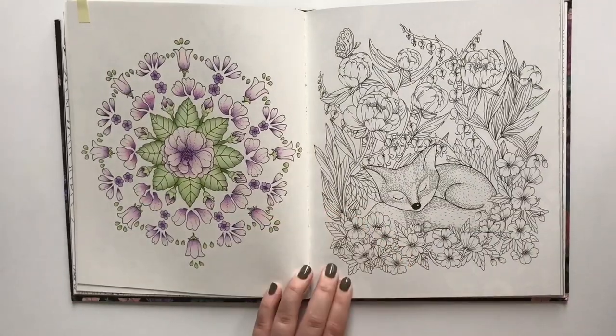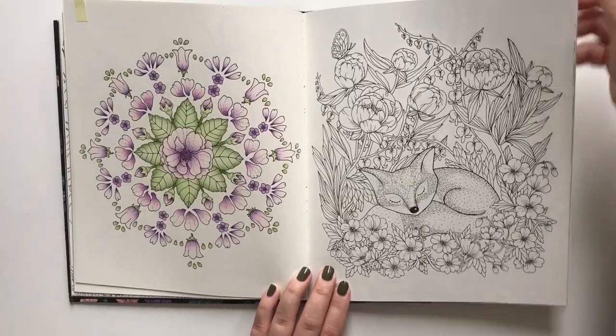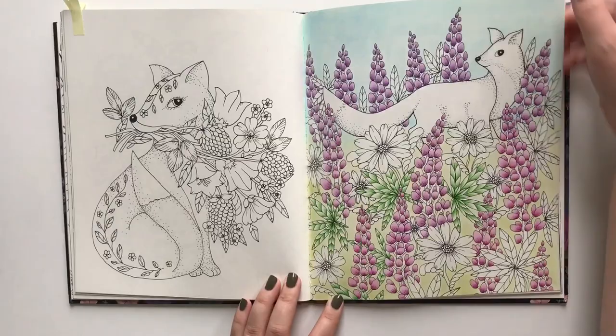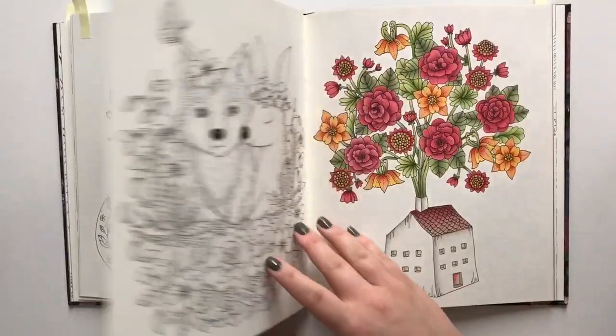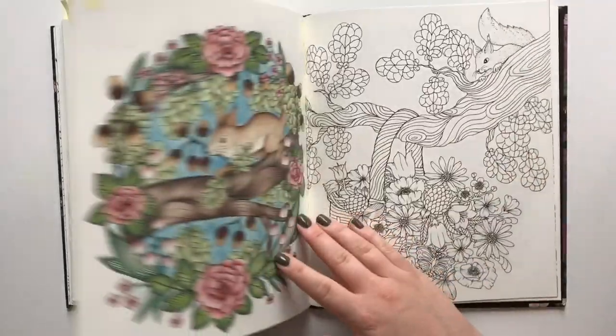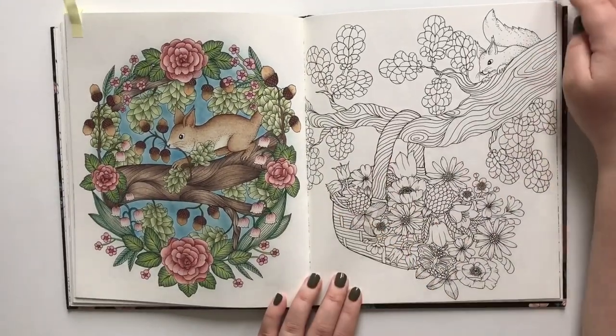My first page finished in this book, quite a long time ago. I haven't gotten around to finishing this old page either. This one is finished. I was so proud of my scroll.